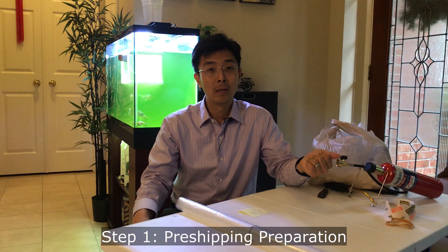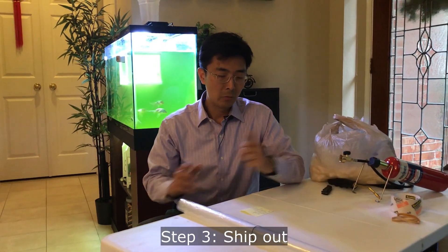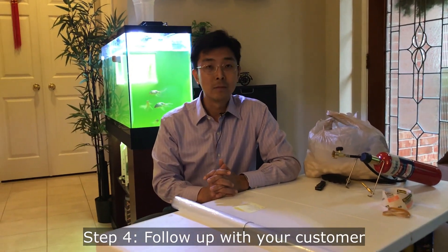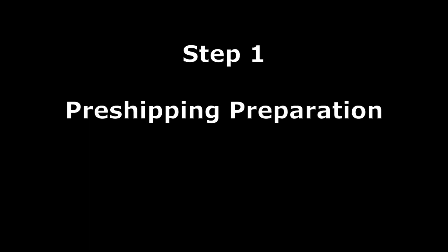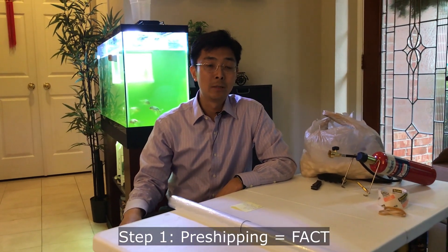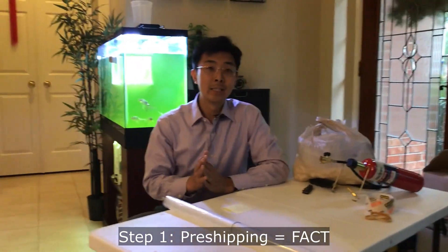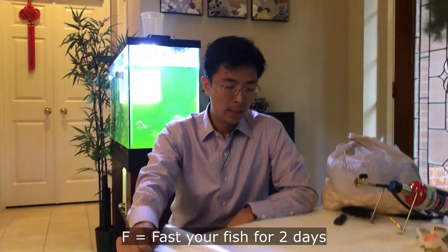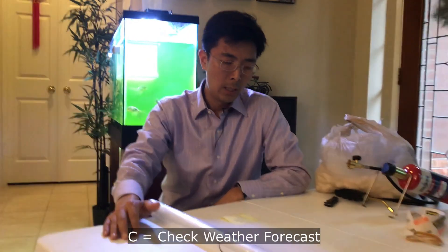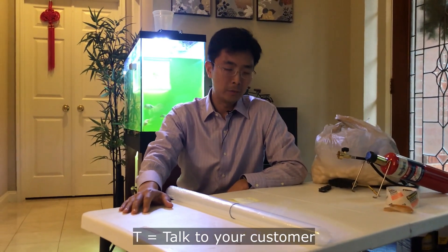Step one is pre-shipping preparation. Step two is packaging. Step three is ship out. Step four is follow-up. For pre-shipping preparation, you want to fast the fish for two days, check the pickup truck schedule, check the weather forecast, and also talk to your customer.